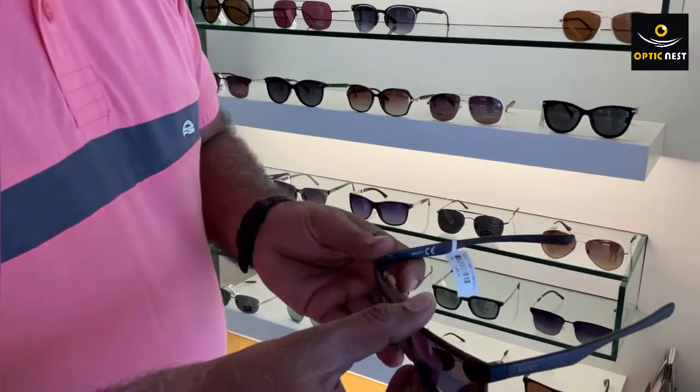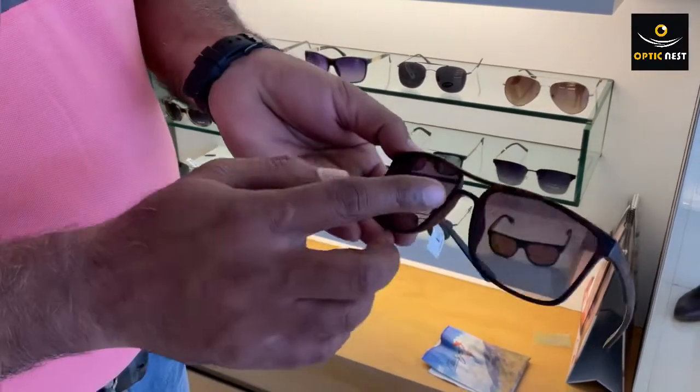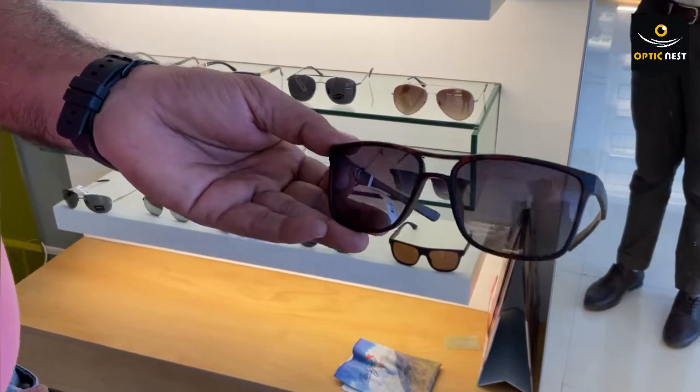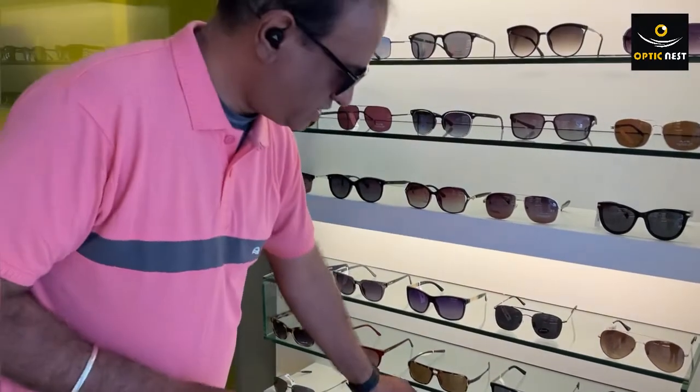When it comes to wrap-around styles, this is a good wrap-around sunglass and we can make it with power. This is typically a double bridge one, so absolutely no problem - we can make a prescription sunglass here.